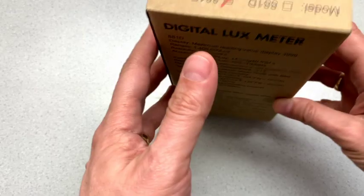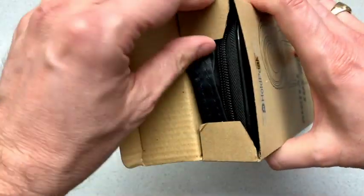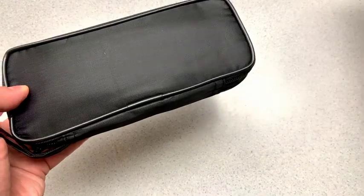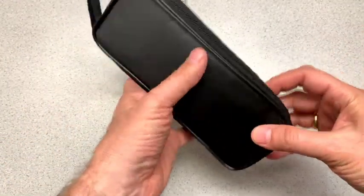and let's break into the box here. So oh that's nice, it comes with a case — that's all there is in there. Nice case, I like that.